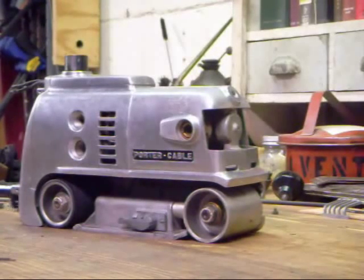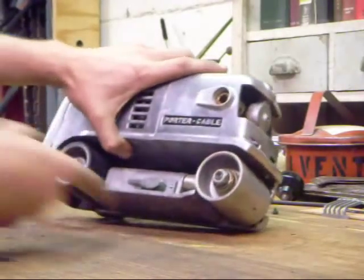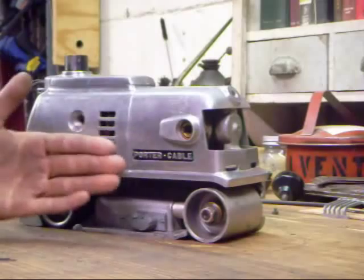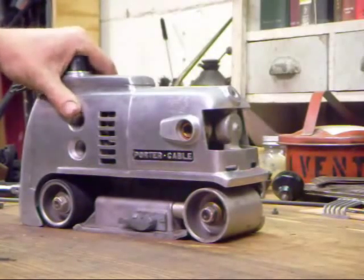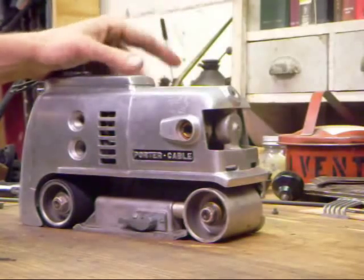One step you can do here, especially if you're worried about the roller arm being out of alignment with the base plate, is to set this on a surface that you know is flat. A surface plate works wonders if you have access to one. Make sure that the sander does not rock. We've tested this one — I don't believe this sander has ever been dropped, which is something of a rarity.